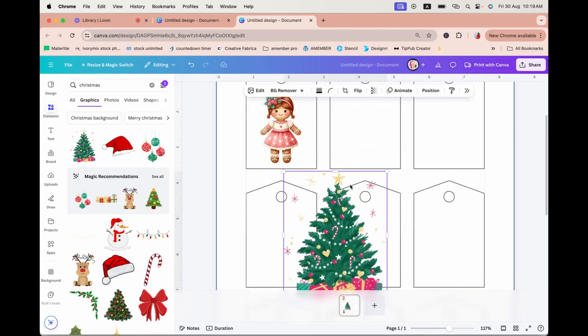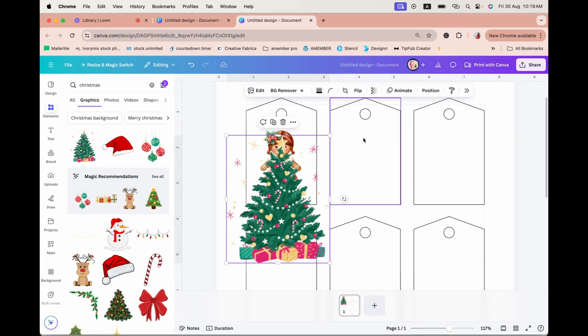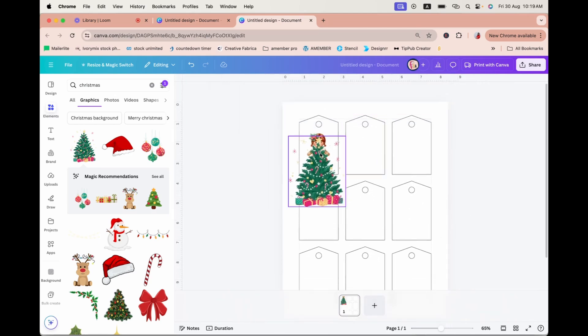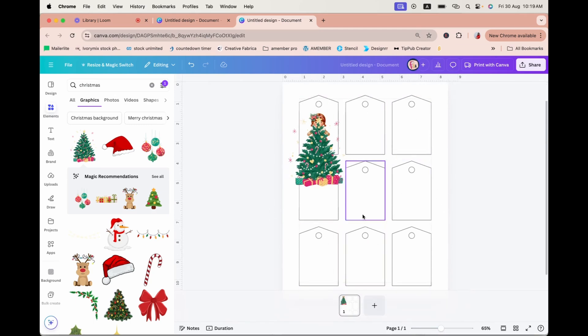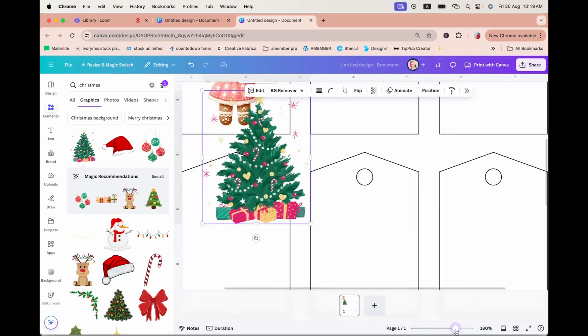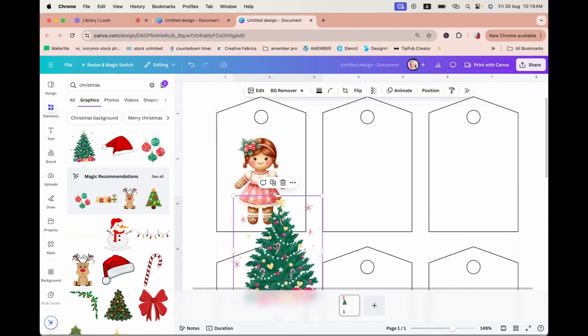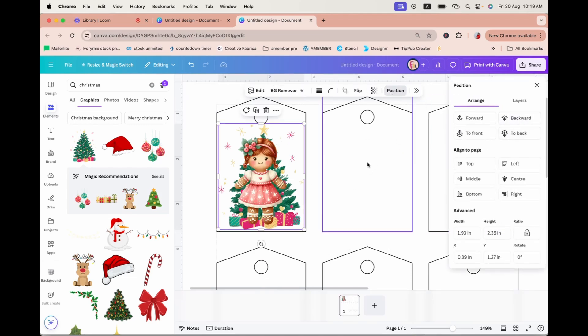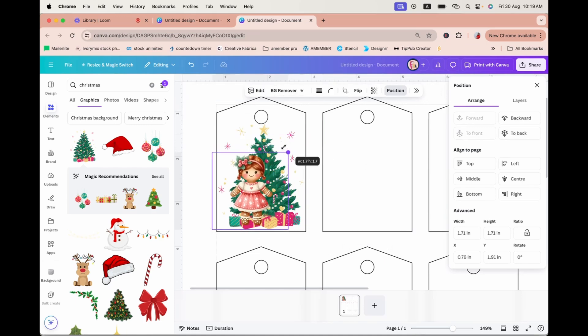If you have different designs you want on the same page, it's a good idea to put in all nine gift tags before adding designs. But in hindsight, if I'm just going to have a single page with the same design, it would have been better to focus on creating the design for one tag first and then duplicate it. Let me show you what I mean — I'll position the Christmas tree to the back, and now I have this adorable gingerbread girl right here.